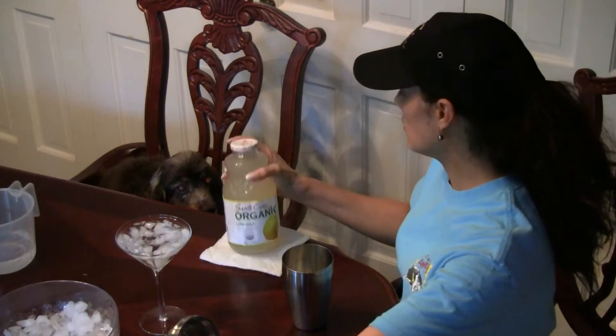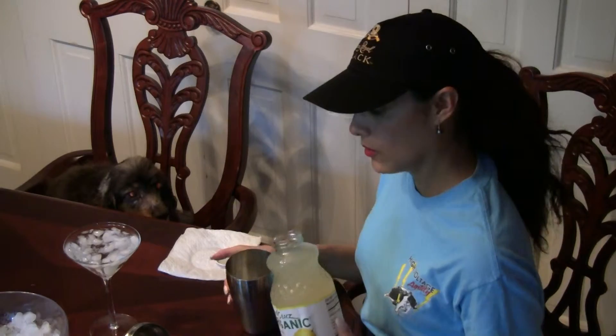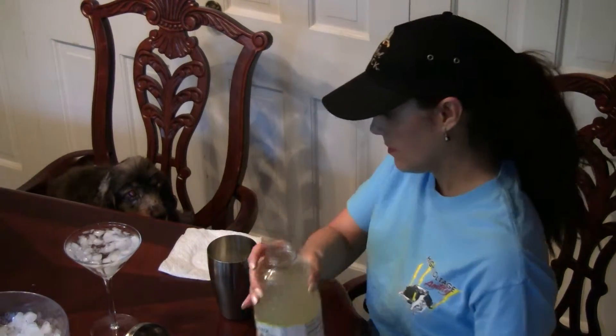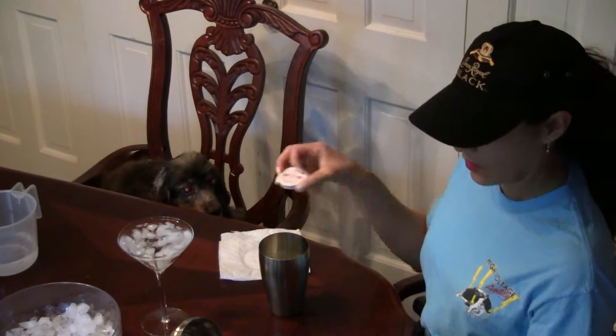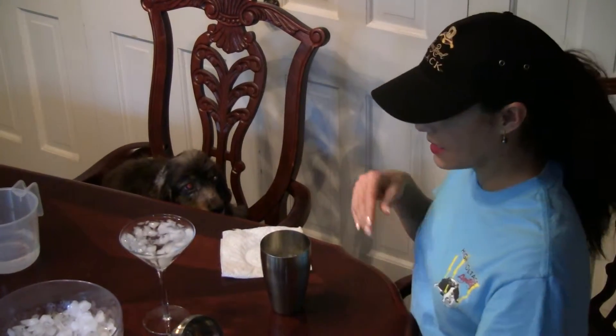Add a little lemon juice — lemonade. You can make your own; we'll use this today. Don't have to be too exact. It's going to come out nice and yummy. If it's going to be too thick, you can add some sugar.